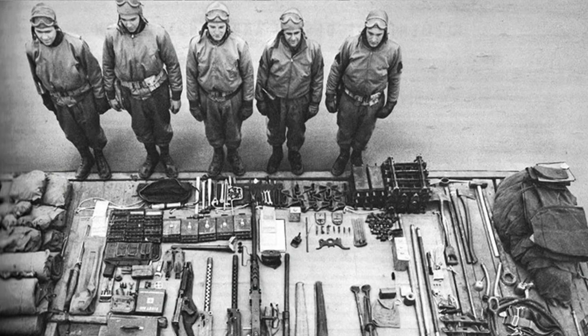Another thing that didn't change was the crew layout. You would still have the commander, the gunner, the loader, the driver, and the hull gunner, making up a 5-man crew.